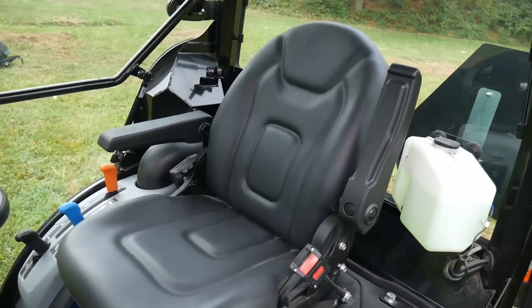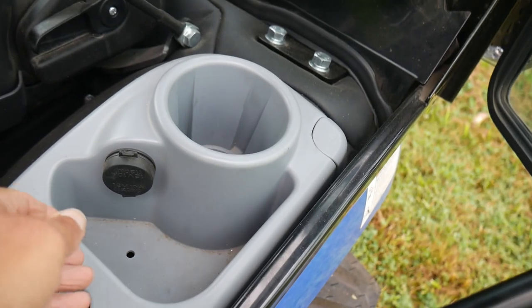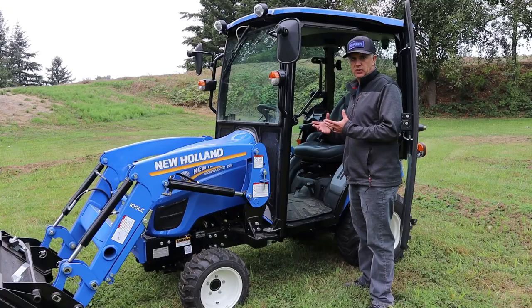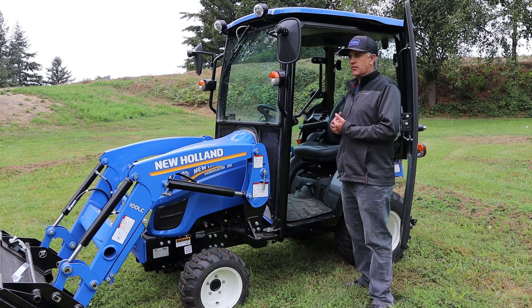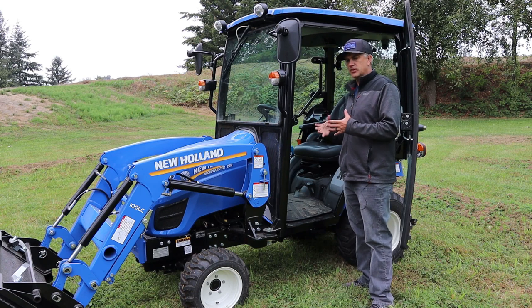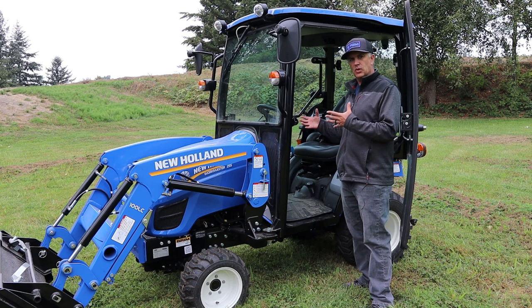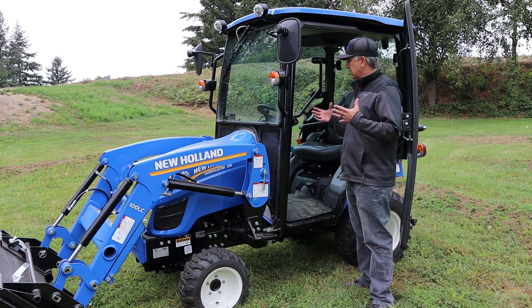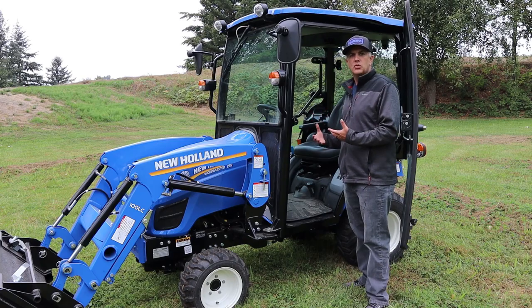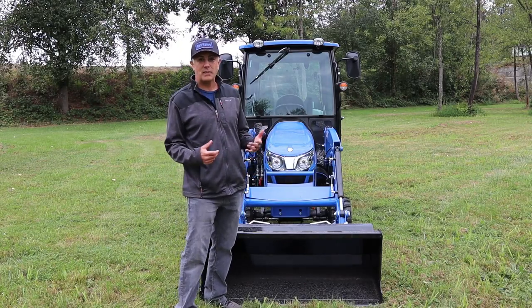The seat is comfortable with armrests, and there's a cup holder alongside the seat. You also have a couple of 12-volt power adapters, so if you want to connect a phone charger or something else you have that capability. It's also pretty spacious inside the cab — it's a small tractor, but even if you're a bigger person you shouldn't feel too cramped.